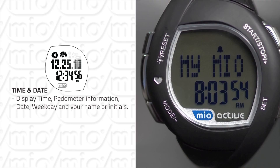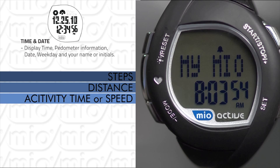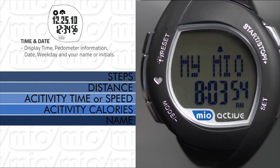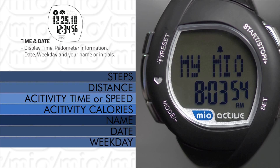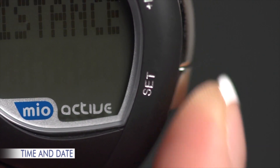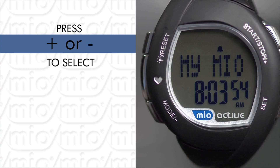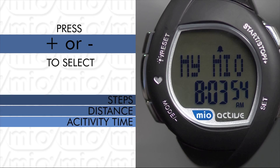The Time and Date screen shows the time and other data you can select, including pedometer data: steps, distance, activity time or speed, activity calories, name, date, and weekday. To change time and date, hold SET until the beep — about 2 seconds. The pedometer data will blink. Press Plus or Minus to select what you want to display in time and date mode: steps, distance, or active time or speed. Press SET to set the time and date format.